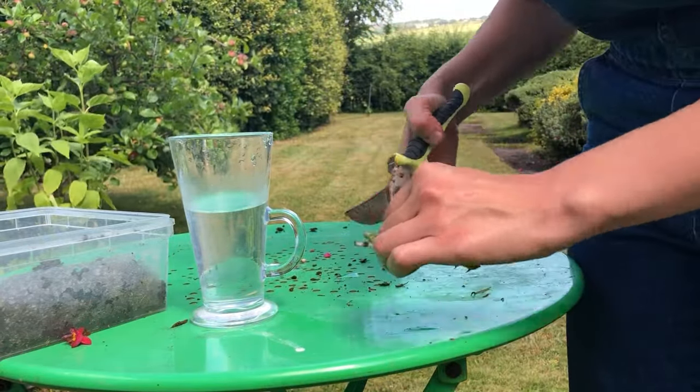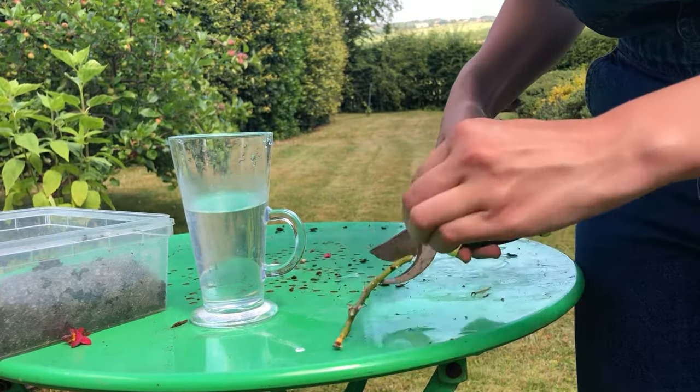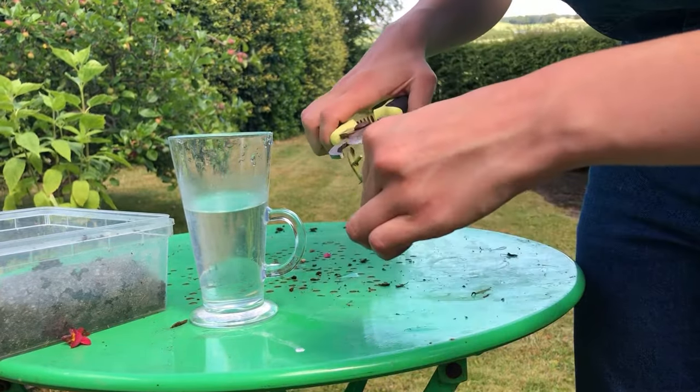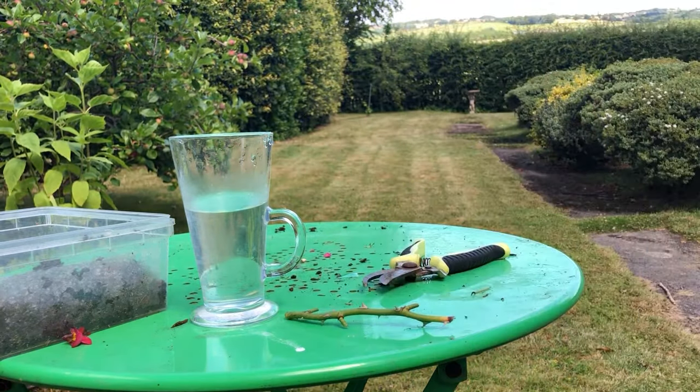Next, place your cutting in a cup of water and leave it there for a few weeks. You can cover this with a plastic bag, which will speed up rooting. Place in a warm location out of direct sunlight.